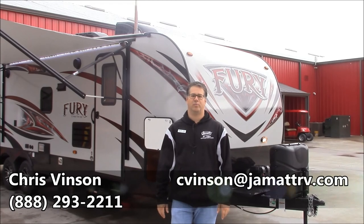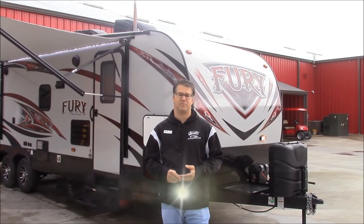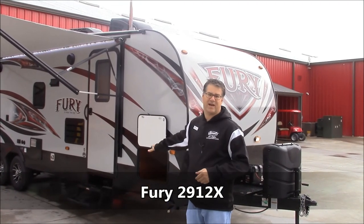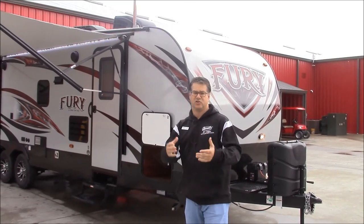Hello guys, this is Chris Vincent out here at JMAT RV in Poto, Oklahoma. I'm going to show you a quick video on this brand new Primetime Fury 2912X. This is their really nice bumper pull toy hauler. We're going to go around the outside and inside and show you some of the high points, the key features on this trailer.